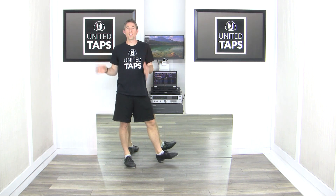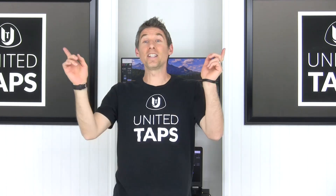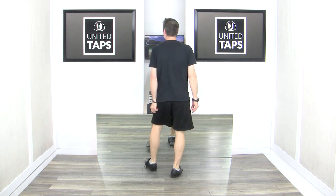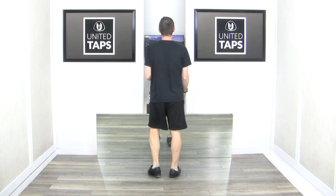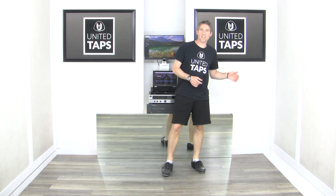Beautiful! Let's roll that one more time without the music, and then after that we'll put some music on — it'll be even more fun. If you're having a good time, please hit that like, subscribe, and notification bell, as well as dropping a comment down below letting us know you're enjoying it or what you'd like to see next. We really appreciate that. Ready, go — one and two and three and four and five and six and seven and eight...